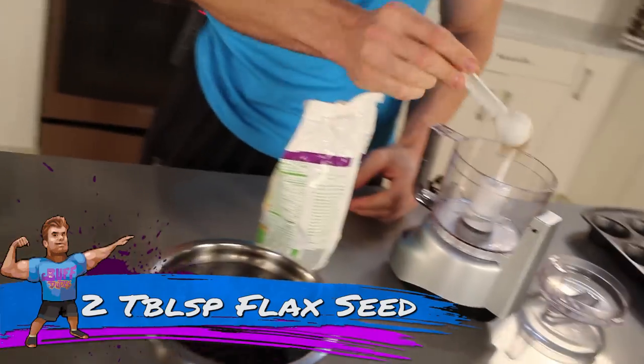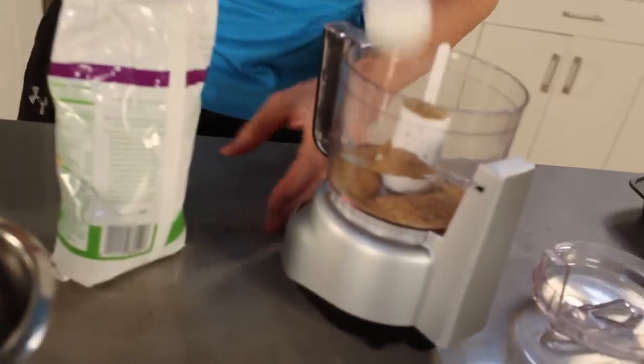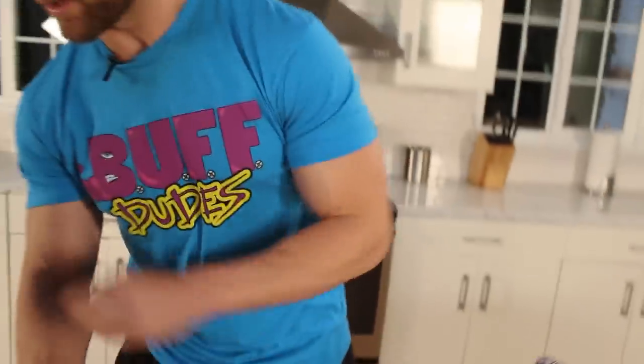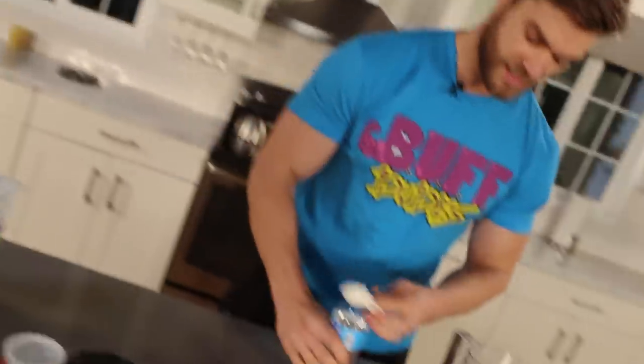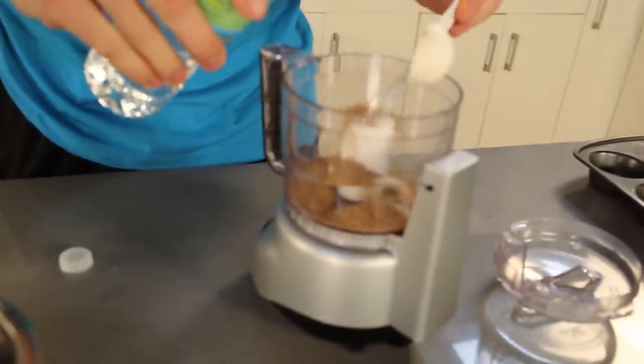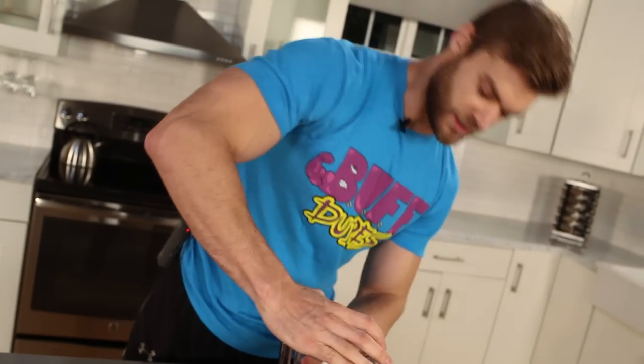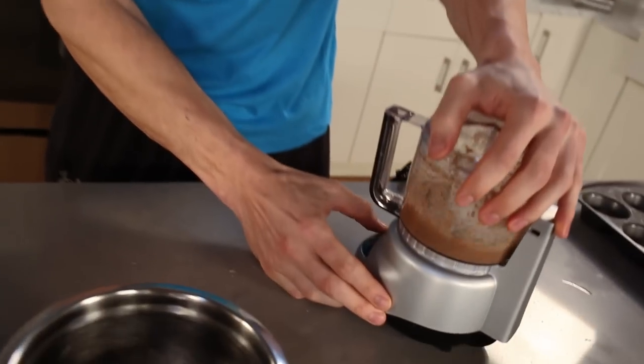Take two tablespoons of flax seed right into the food processor — BAM, dump it in. Then take the same tablespoon and add five tablespoons of water to get that nice liquidy egg-like consistency. Put the lid on and grind it up a little bit.